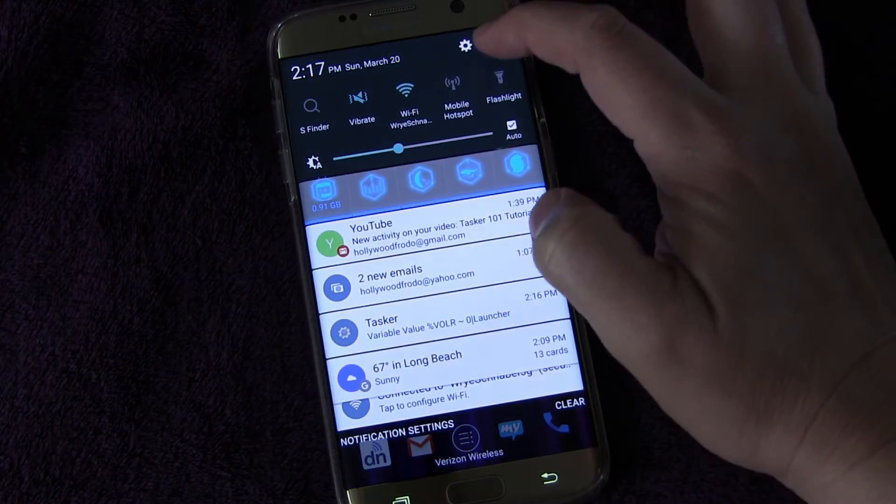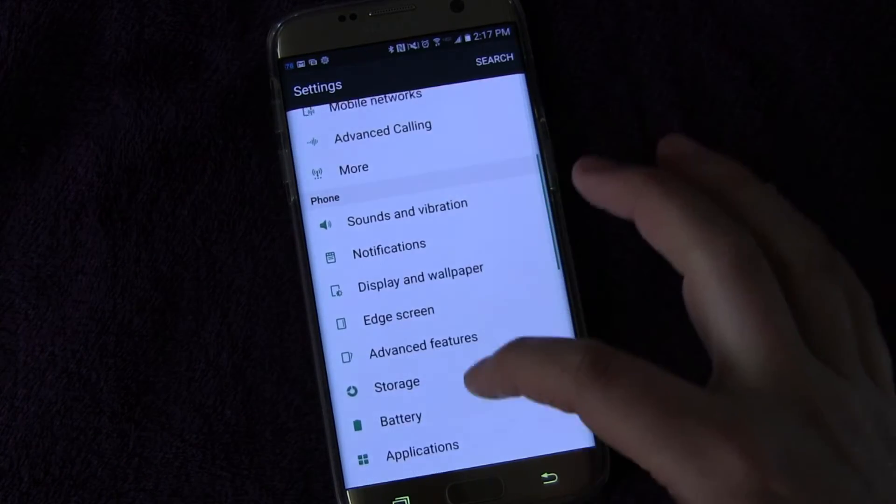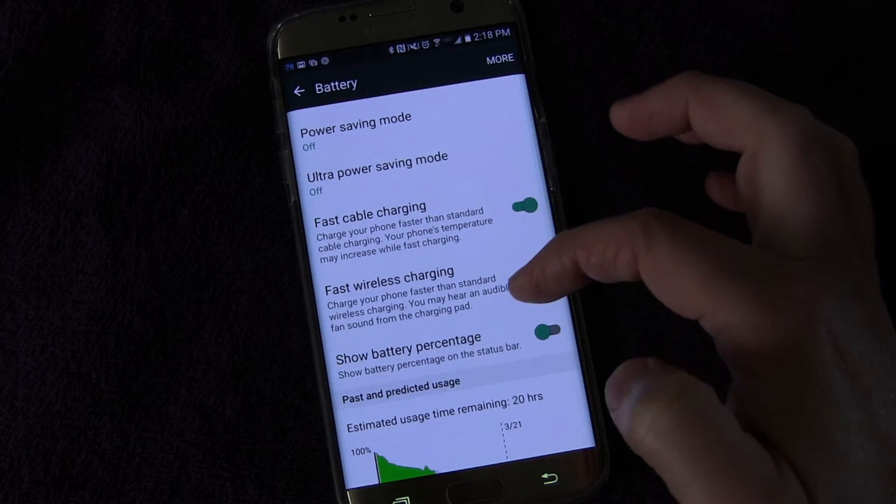So we're going to drag down the notification panel and go to the settings. Hit the little settings button and then go down to Battery — and there it is right there: Fast Wireless Charging.